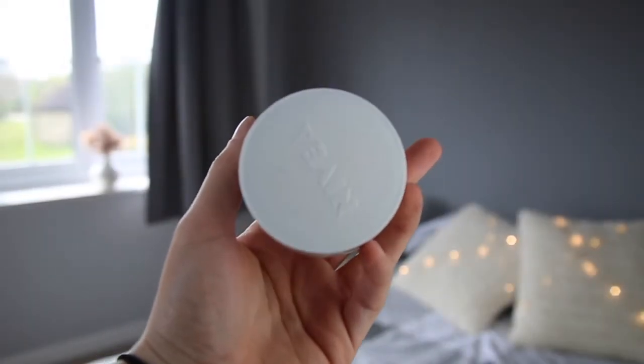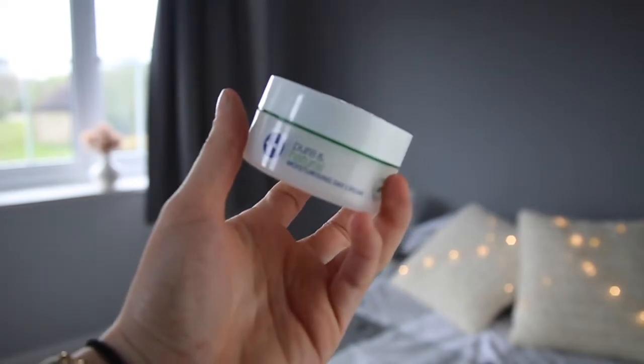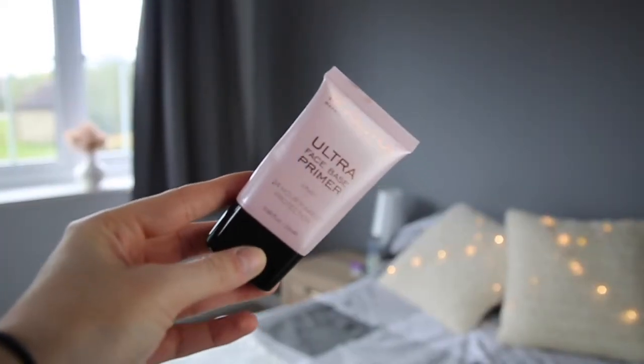The first thing I'm going to be doing is moisturising, and I'm using the Nivea Pure and Natural Moisturising Day Cream. My skin's been feeling really, really dry at the moment and I always find this really helps to hydrate it. Next I'm going to primer, and I'm using the Makeup Revolution Ultra Face Base Primer. I'm just going to dot that on my face and then rub it in using my fingers.